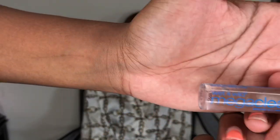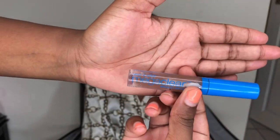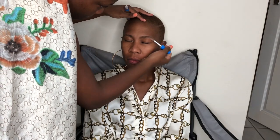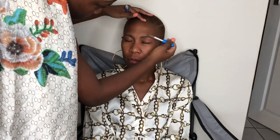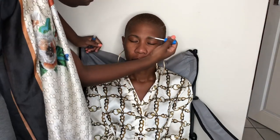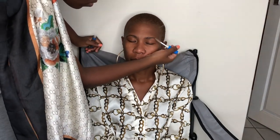Now we're going to start with the eyebrows, using my Wet n Wild Mega Clear mascara. We're just going to brush her eyebrows up so they're all in the same direction before I fill them in with a pencil. I like to use that because it kind of sets them in the same direction and they stay in place. So when I apply the pencil, it's easy to follow where the hair is and just fill in the spaces.